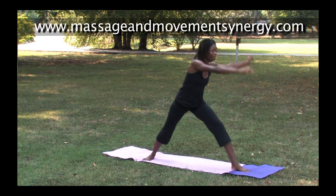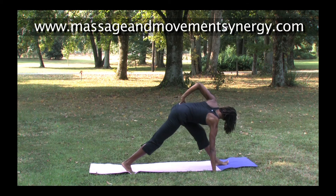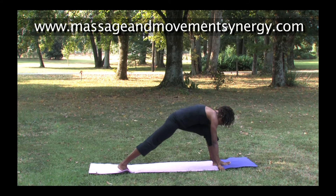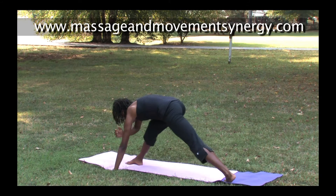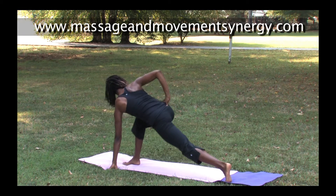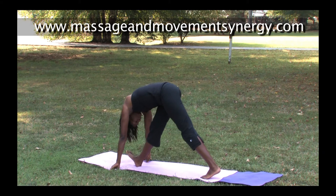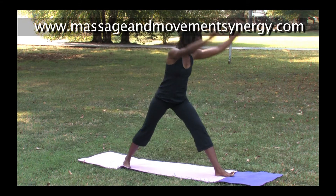Moving into gecko, drop the elbow, twist, and revolve triangle variation, coming back around to the front of the mat. We move through gecko, transition to the twist, revolve triangle, and then a pyramid — navel moving to the thigh. Feel the stretch on the left leg, hamstring and back of the thigh, and come up slowly. Transition to the other side — elbow drops to instep, move through the foot twist, come back through revolve triangle, and just rotate torso to thigh, narrowing the stance if necessary for the hamstring stretch.